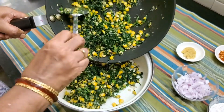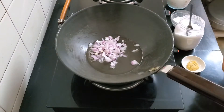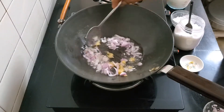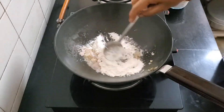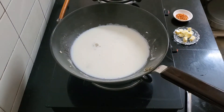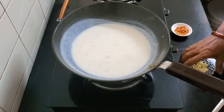Move the spinach and corn to the pie dish. Now let's make the sauce. Warm the oil, then add the onions, followed by the ginger and garlic with a little salt — let it cook on medium flame. Tip in the flour and let it cook a little more, then add the milk, stirring continuously until it thickens. Add the cheese and chilli flakes.